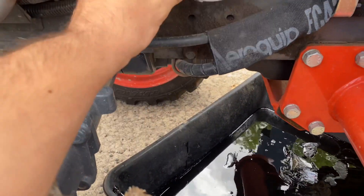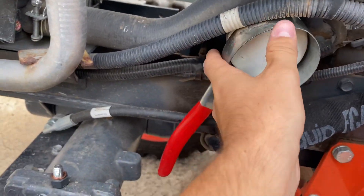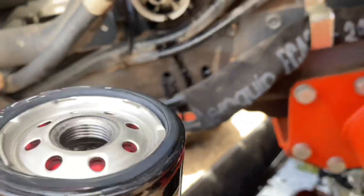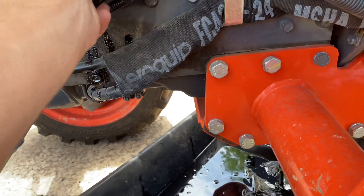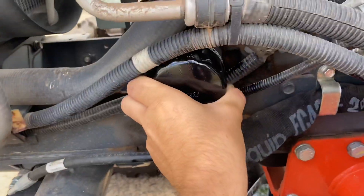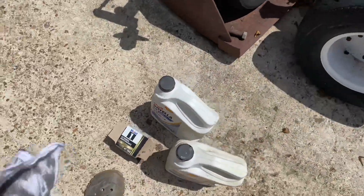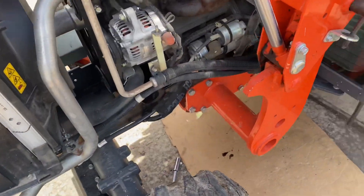I lost one of my drain bolts in the oil pan. That's a pretty big filter — I'm not a big fan of how Kubota did this. Let me get a different wrench. We got our new oil filter — I went ahead and oiled the O-ring and cleaned up the mounting surface. The filter is back on. For everyone wondering, that was a Mobile One M1-104A.